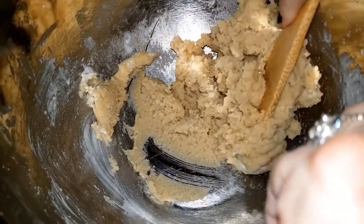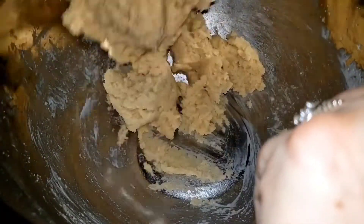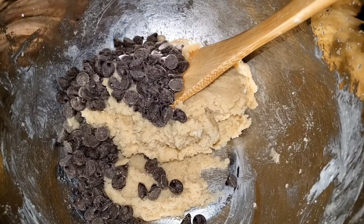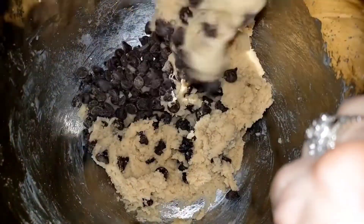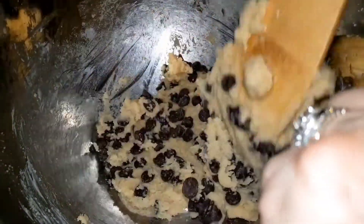Now I'm going to add one third heaping cup of semi-sweet chocolate chips. You could use mini — I'm using regular, because this is just like a regular chocolate chip cookie. So I'm just going to carefully fold this in.